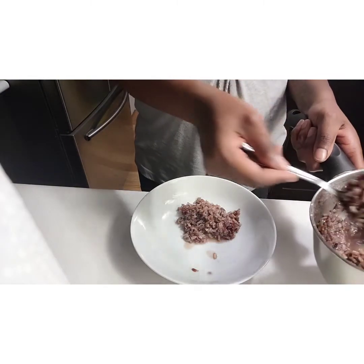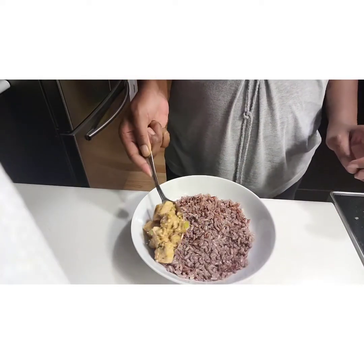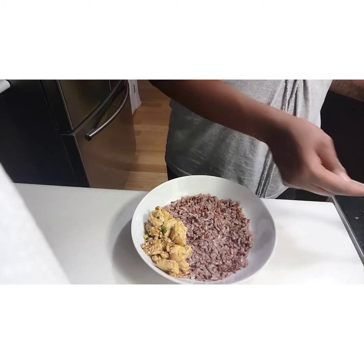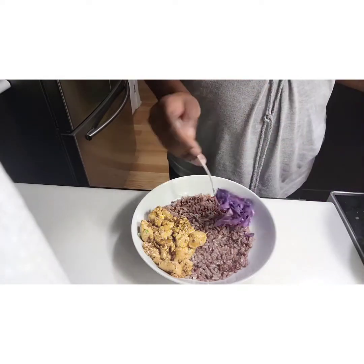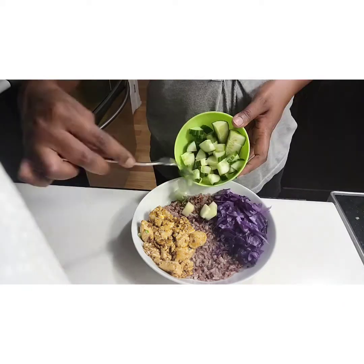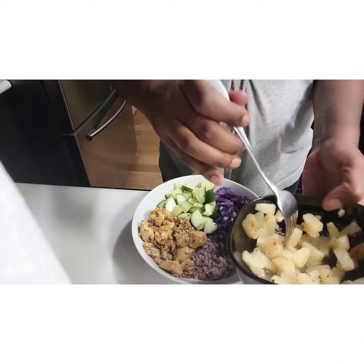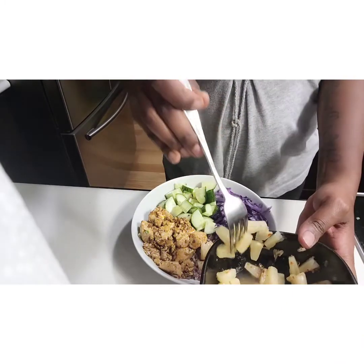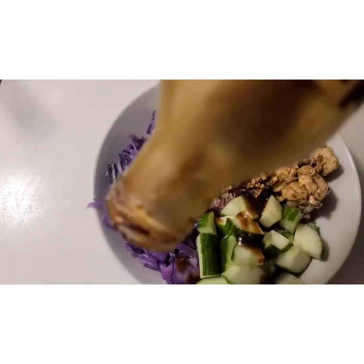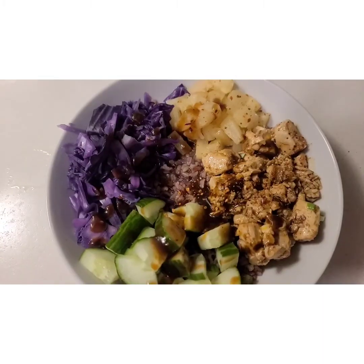We're done and ready to plate. Rice goes first. Add some more General Tao sauce on top, sesame seeds, and some chili flakes — and BAM! You're ready to eat.